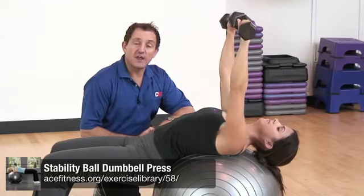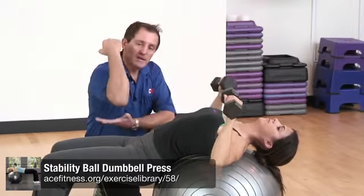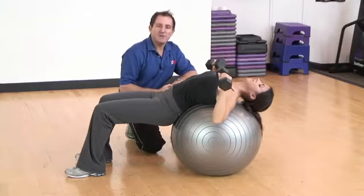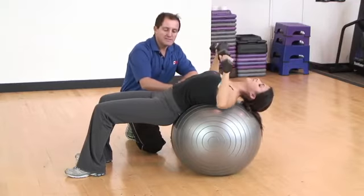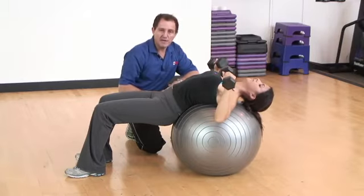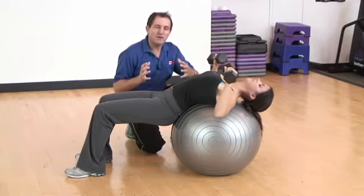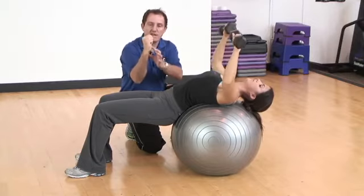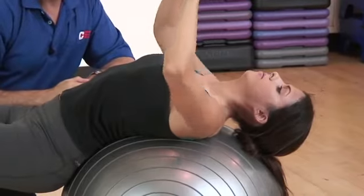The stability ball dumbbell press is a good exercise to target your chest muscles, the muscles on the front side of your shoulder, as well as your triceps on the back of your arms. Jessica has walked herself out on the stability ball, lying with her head, shoulder blades, the small of her back, and the back of her hips resting on the ball. Her legs are out in front with a nice 90-degree bend in her knees, creating a stable platform. She holds the dumbbells and maintains a neutral wrist position, lowering them down to about mid-chest level.